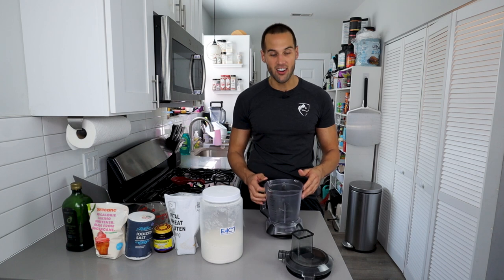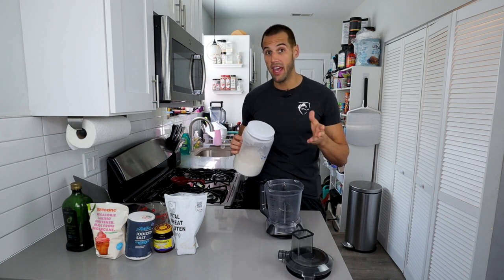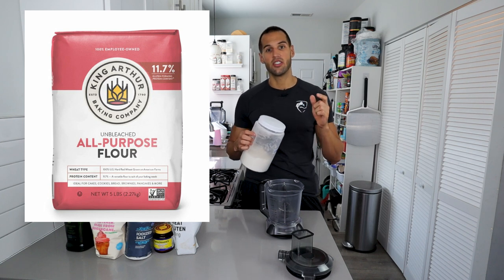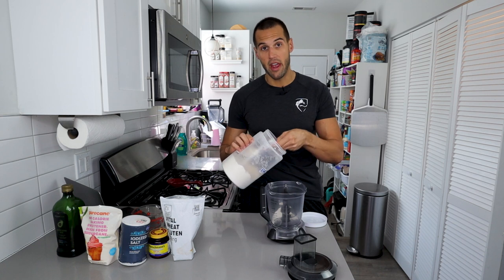We're going to get a food processor on a scale and add flour. Usually you could use AP flour, which you can, but this is the King Arthur flour. It has a little bit higher percentage of protein, so it just makes the breadsticks a little bit higher in overall protein percentage. For this we need 131 grams.